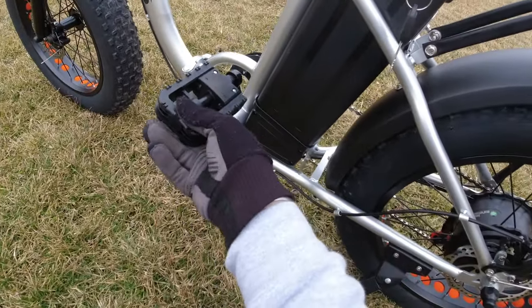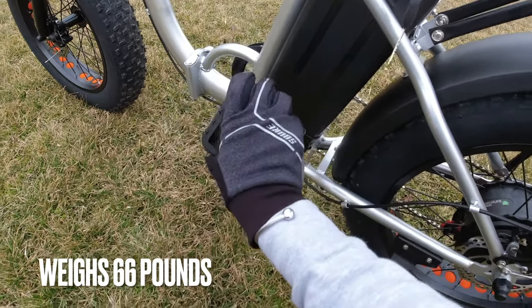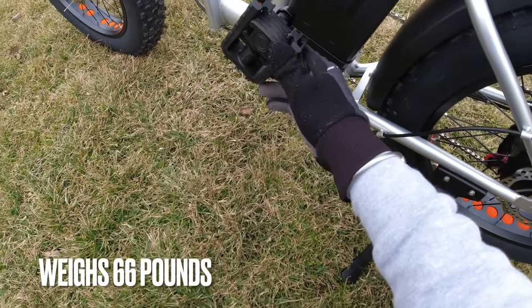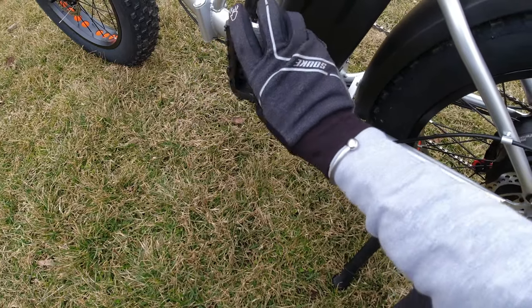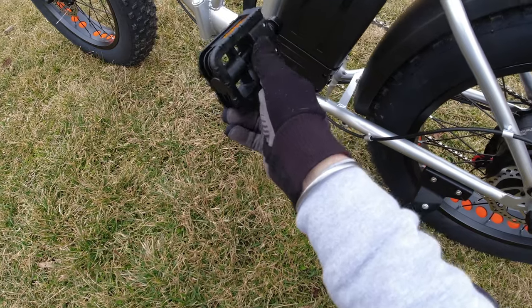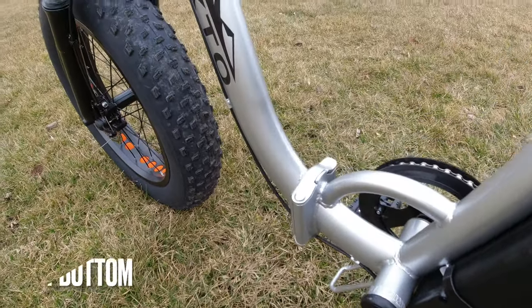It's got folding pedals to help with space saving. Nice slim design — it's a pretty light bike, probably around 60 to 62 pounds. The handlebars don't fold because they're BMX style, but you can see the folding mechanism and the folding latch hinge.